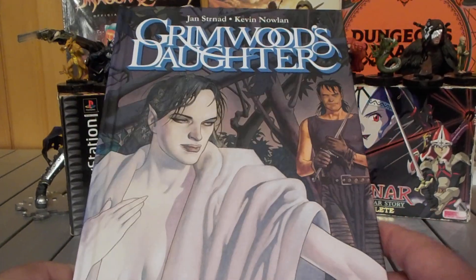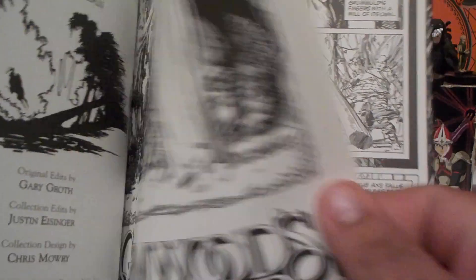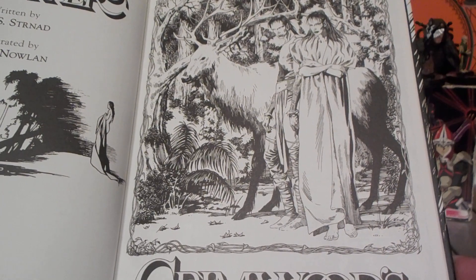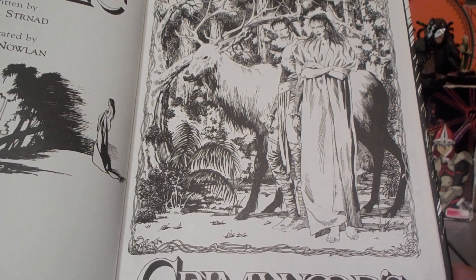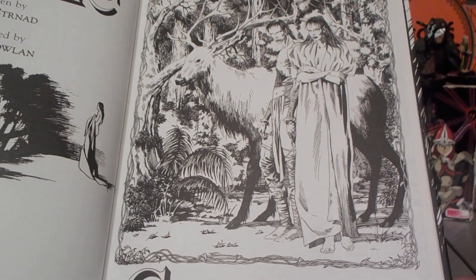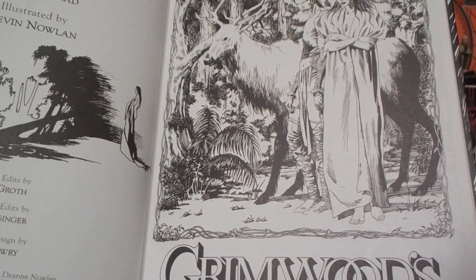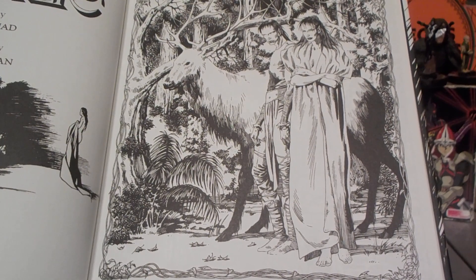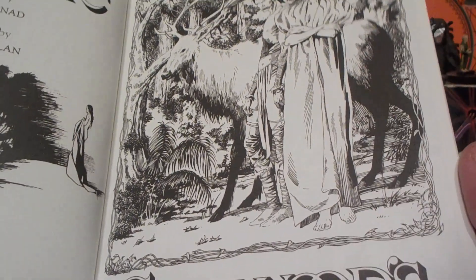I paid like 15 bucks for this, and this book has black and white art. The story in this book is actually a reprint of a story that was originally printed in Dalgolda, which was some kind of fantasy anthology magazine apparently. They don't tell you when this magazine was originally published, but this graphic novel came out in 2009.